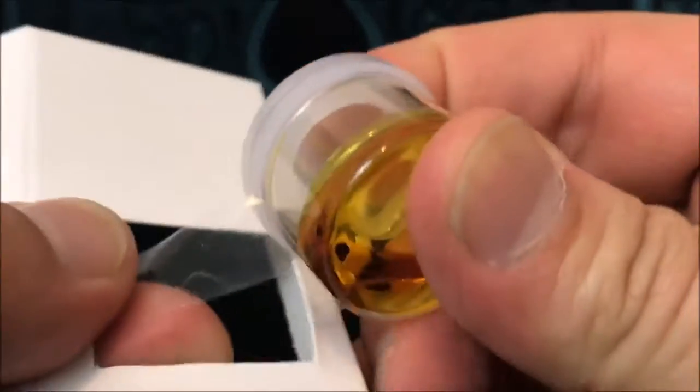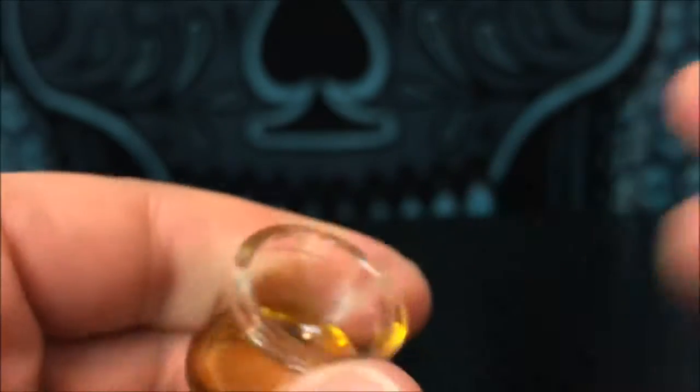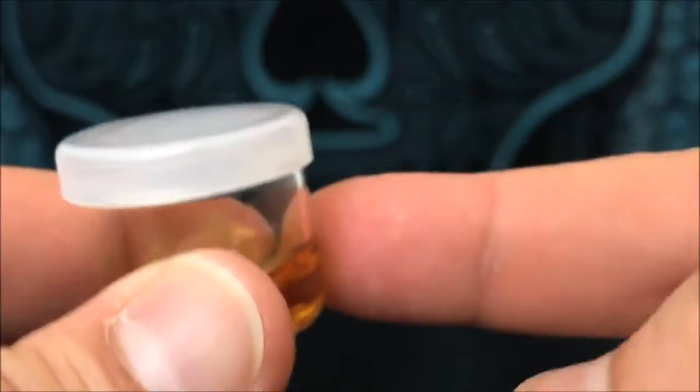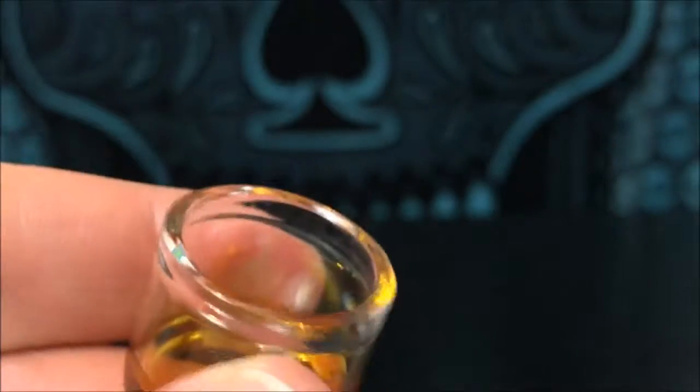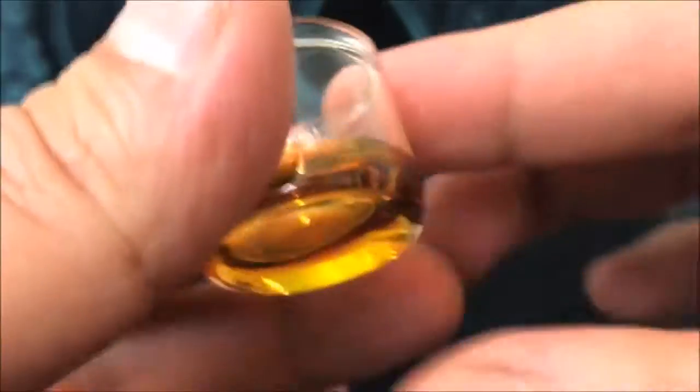This stuff looks amazing. This is clear, by the way — that's what clear is supposed to look like. You can see right through that whole thing. I'm gonna take this lid off here. Usually when you get glass jars if they have this plastic it's super hard to take off, so I'm stoked that it just pops right off without breaking my fingers. Here, let me show you one more time — this is clear, you can see right through that. I think that's really cool.